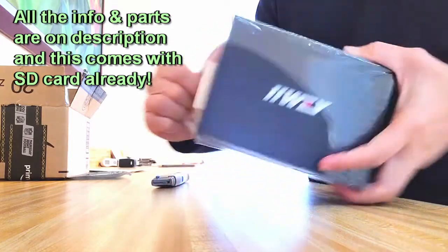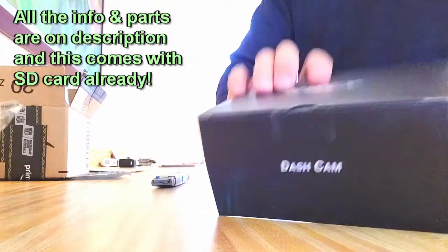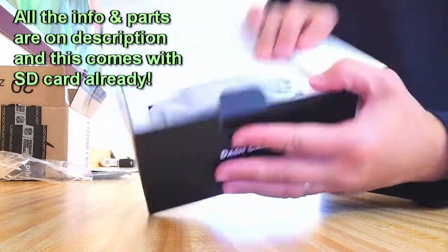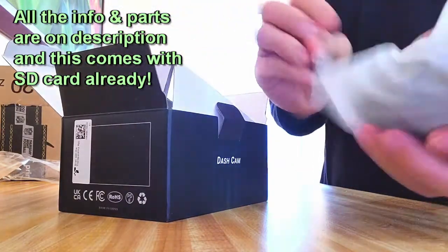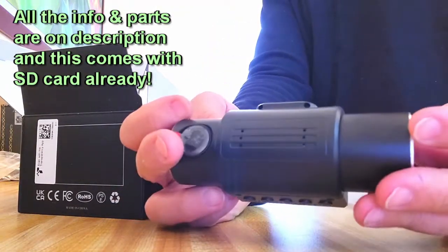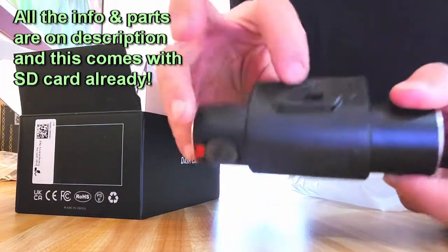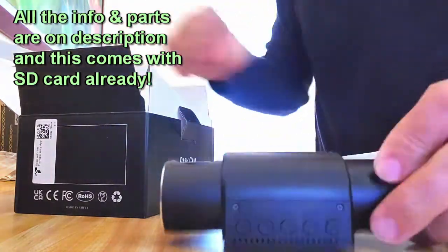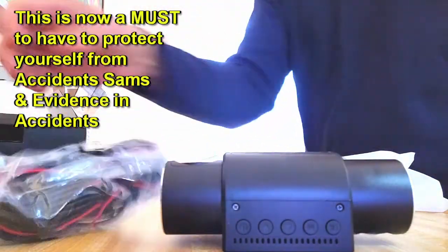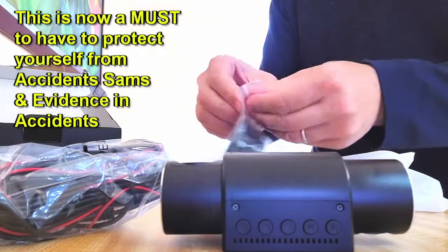I'm setting up this dash cam — it's a new one with front and back cameras. Let me unbox it and see what it's like. It's supposed to come with the SD card already installed — and right there, you can see it, the SD card is already in there. It also comes with a cable, and this is the rear view mirror camera.